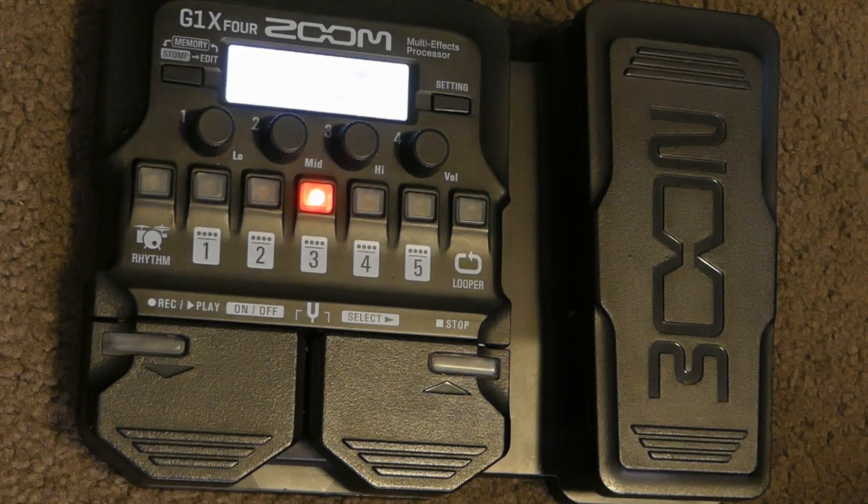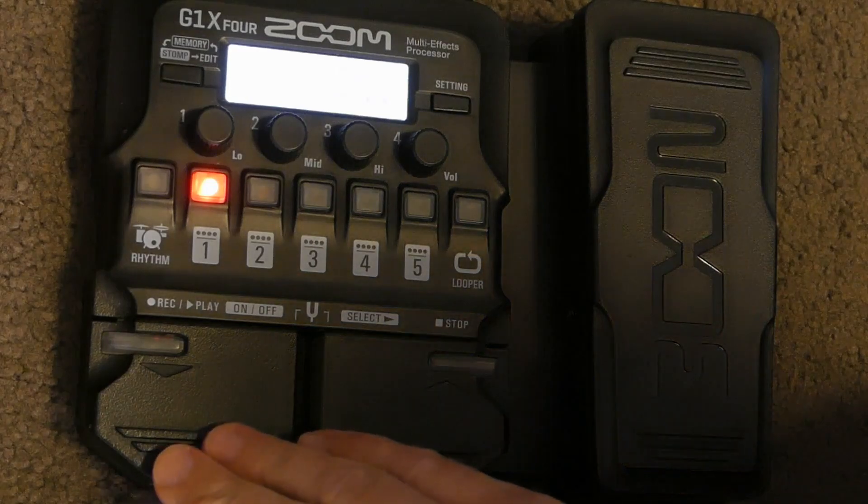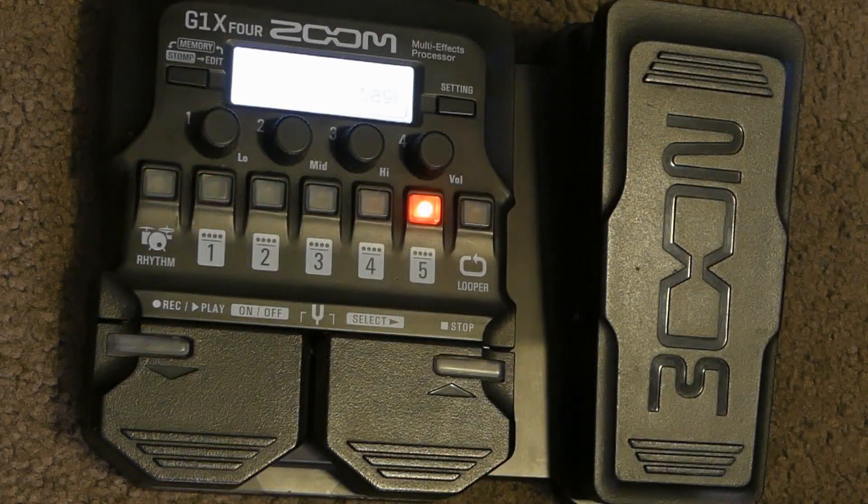The G1-X4 doesn't really offer anything beyond the G1-XON as far as its diversity of effects goes. But of the three pedals shown in this demo, it does have the most professional sound. So it's quite a big jump forward for Zoom.